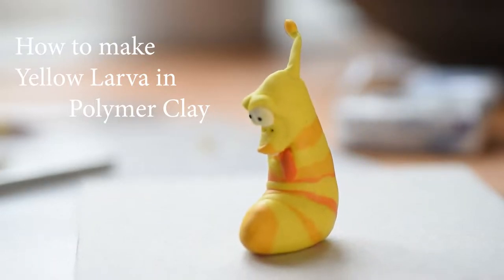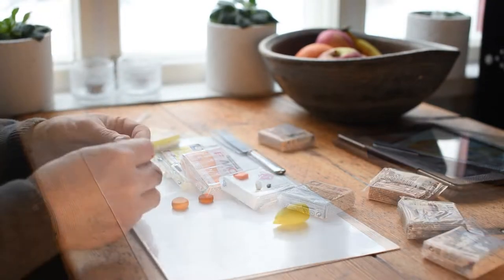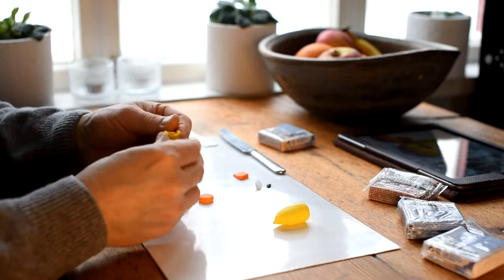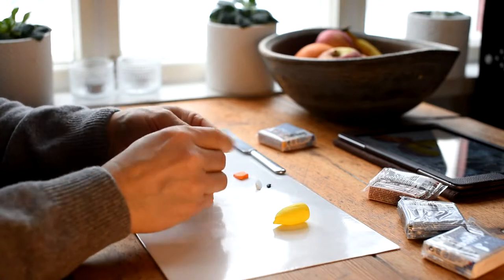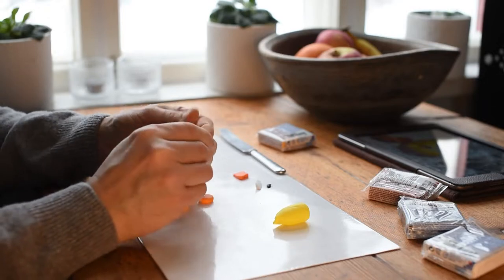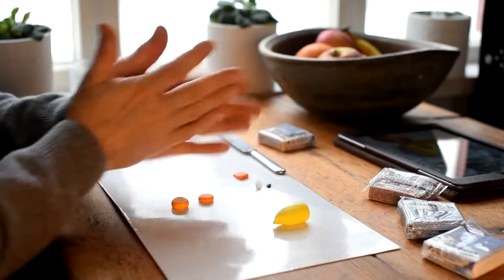Hi there and welcome to my larva experience. It's the first time I make this and it's actually the first time I use Fimo, the polymer clay that many people use nowadays. Usually I use Cernit — it's almost the same.